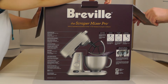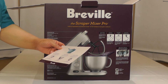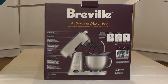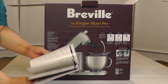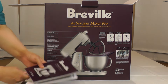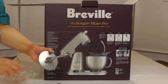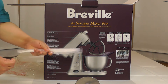The very first thing in the box is a pamphlet with additional accessories you can buy — an ice cream maker, another bowl, and a scraper whisk. Here's the product manual, which is actually quite detailed with lots of recipes and pictures, which is really nice. Here's the warranty. Here's our paddle, and here's our dough hook.